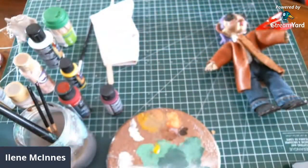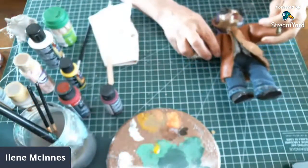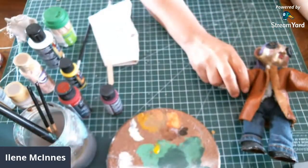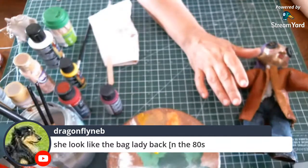I bought these fridge magnet clips for crafting, and I'm just going to clip her to my paint rack — she's standing up in the paint rack. She looks like a bag lady back in the 80s! But we will see. It's going to be really interesting because I've never made a dress, so this will be fun — a little dress!